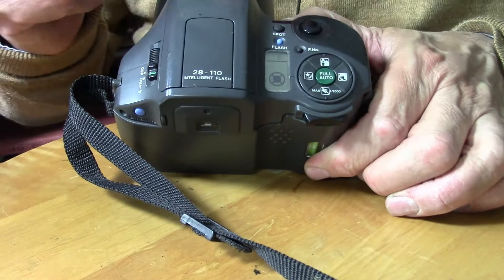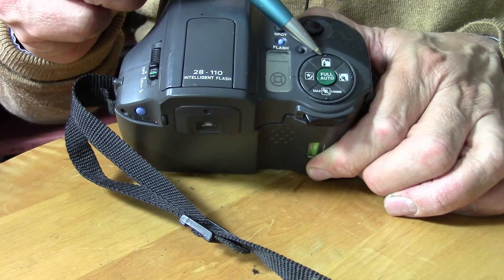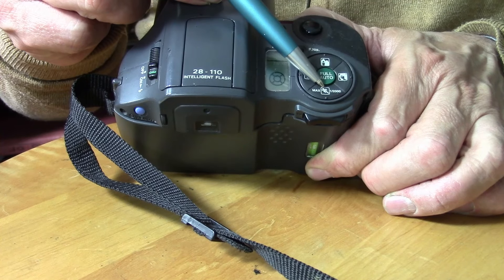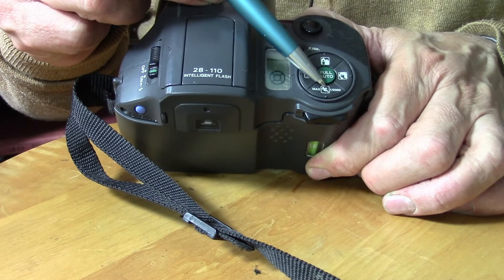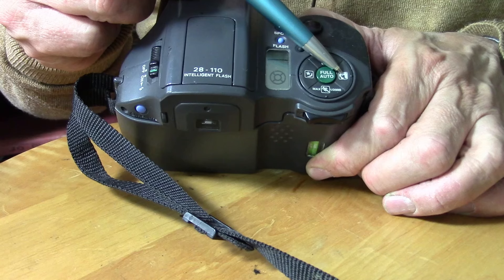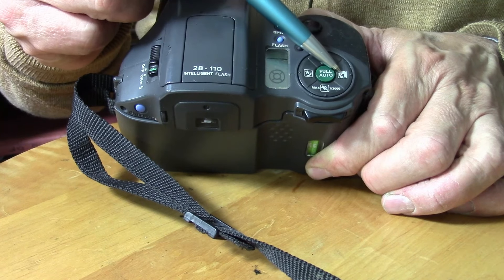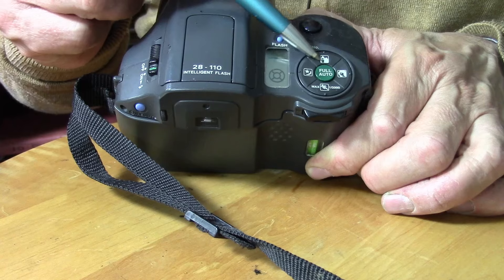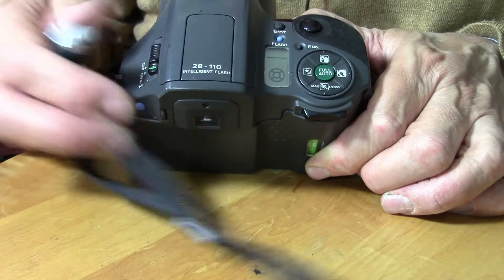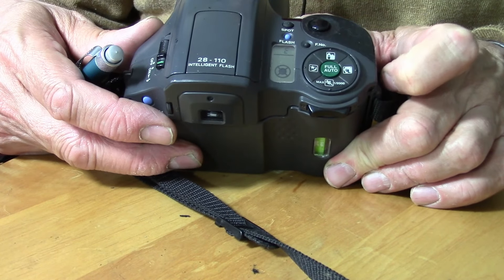I've got two other modes. There's a portrait mode, a landscape with people or landscape mode, and a sport mode. In sport mode, it will try to use the fastest shutter speed it can. Under portrait, it will open up the aperture to try to get a portrait look. Landscape probably stops down the aperture to get a landscape look. There's also a night time mode, and you can press full auto to get full auto.